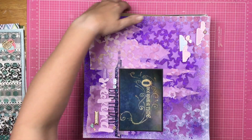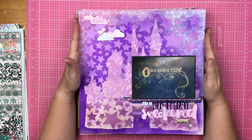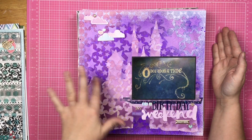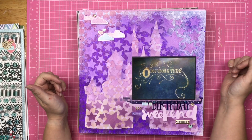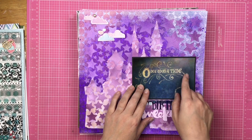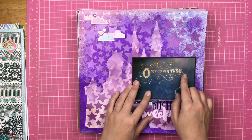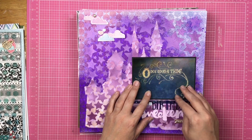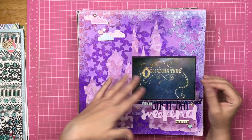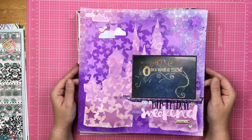This is going to be an opening page for Lana's birthday weekend. I used the Big Castle stencil, and in Disneyland they have this wall where you go to Animation Academy, and it says 'Once Upon a Time,' and then on the other side it says 'And They Lived Happily Ever After.' I actually took the photo with the intention of making this the title page and the closing page.